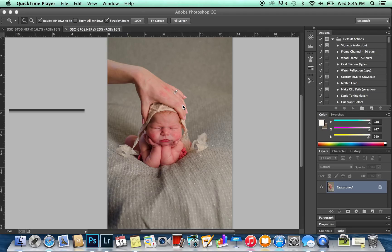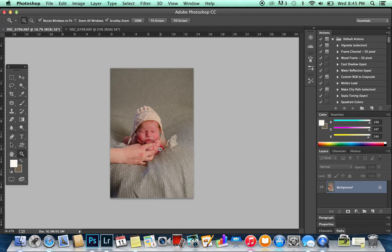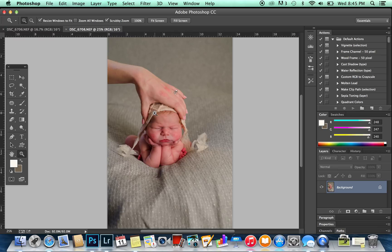Tonight we're going to be learning how to composite two images of baby in froggy pose. I have my two images to start with. In this first one, mom is holding onto the head, and in the second one mom is holding onto the hands. We want to do as little work as possible, so we're going to start with this image here — this is going to be the image we're mostly using, and we'll just use the other image to fill in the part of the head and background covered by mom's hand.